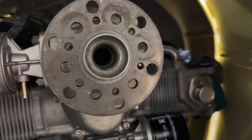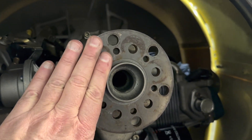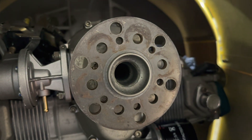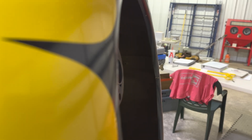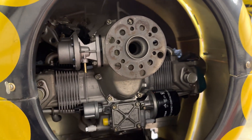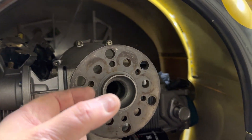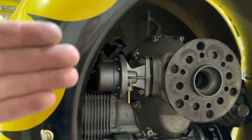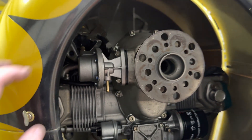And we ran across another one. Here's the surface where the prop is going to sit, with the hub. It's set back a little too far. I'm certain that that's where it's supposed to be, so I just need to find out how much of a spacer we need. I don't know what the distance between the prop and the cowling is supposed to be, so I've got some research to do there.